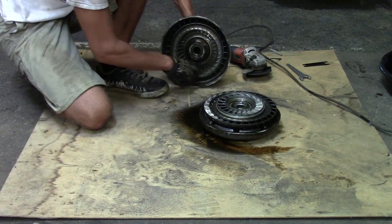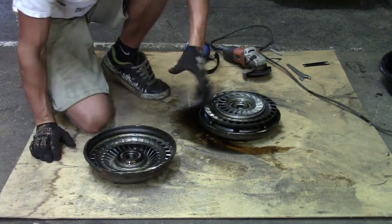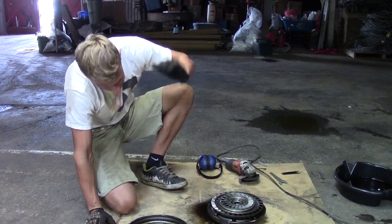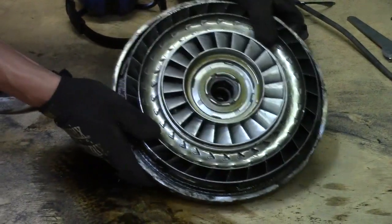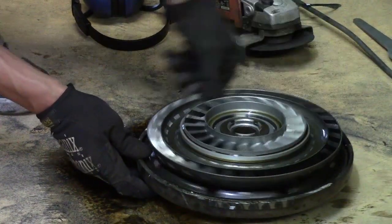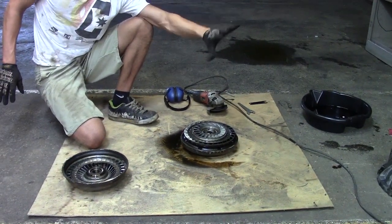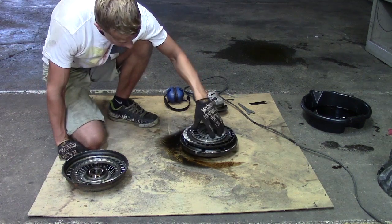When the engine starts turning, there's fluid inside. Centrifugal force basically forces that fluid outward to the edge of the housing. Because the inside of the torque converter is kind of U-shaped, it forces all of that fluid into the turbine right here. The turbine has thin blades, so once the fluid hits the blades it turns the turbine, and the turbine connects to the transmission input shaft. So the engine turns the flywheel, which makes the pump turn, pumping fluid to the outer edge and hitting the turbine.